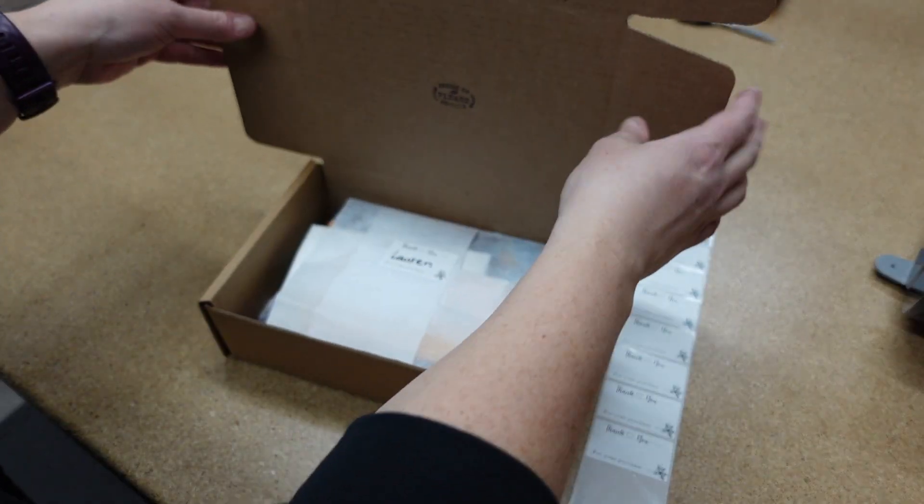With this method we're able to package between 30 and 40 orders in an hour. We average about 100 orders a week, so that gives us about three to four hours a week of packaging, which is really good for us and allows us to get back to sewing and creating more product. As a small handmade business there are a lot of things that need to get done and not a lot of hands to do them, so we want packaging done quickly but with those personal touches. If you have a small business, I'd love to know how you package your orders — drop a comment, and we're always open to new ideas and ways to improve.